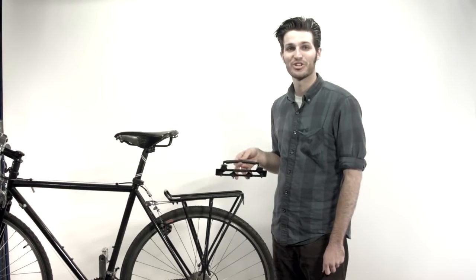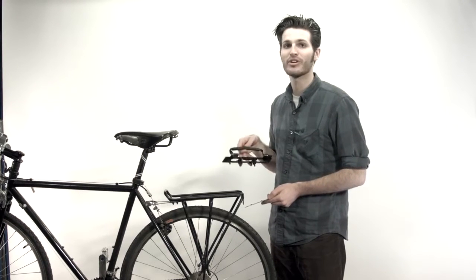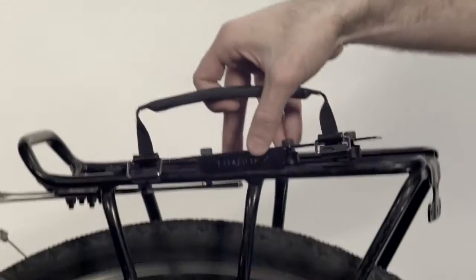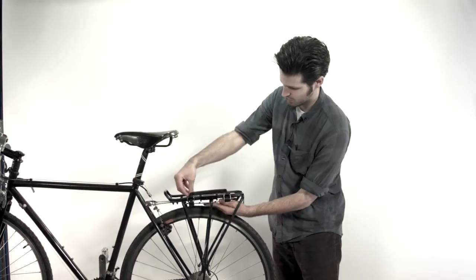To attach the pannier, you're going to need some special hardware: the supplied mounting bracket, your top part and your bottom part, and you're going to need a 5mm Allen wrench. Just slide it on like so, and then put the bottom part in right underneath and screw it in.